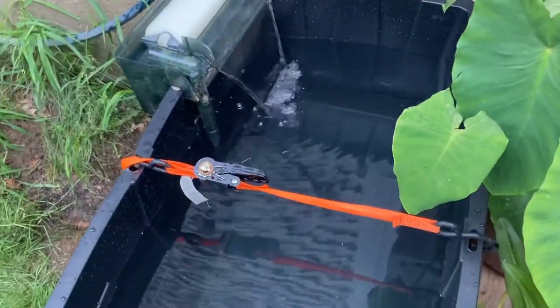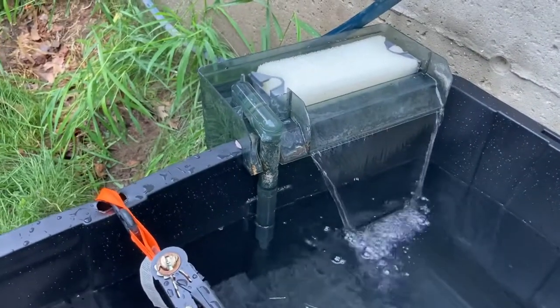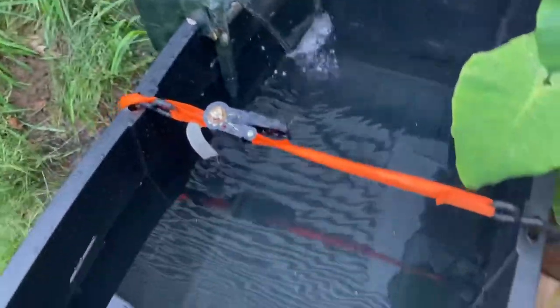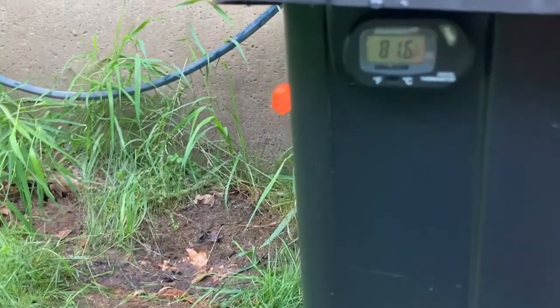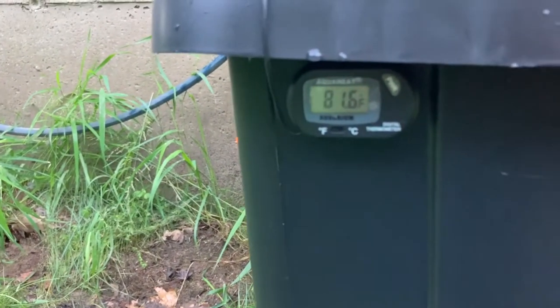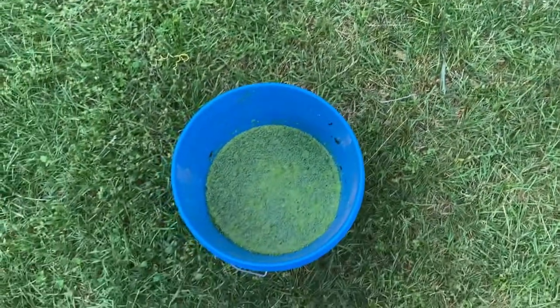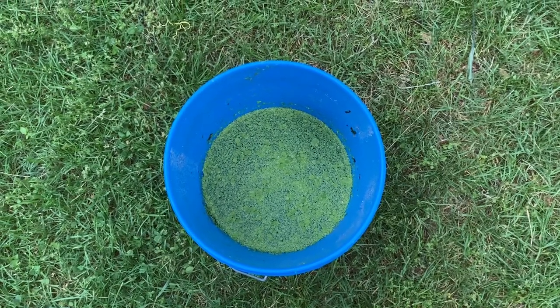I just set it up with fresh water in right from the hose. I'm on a well, so there's not a lot of chlorine or anything like that — just whatever is coming out of the well. Brand new set of sponge filters on there too. I'm going to add fish slowly over the upcoming weeks and I do have a thermometer on here, and I'm potentially going to add a heater as well.